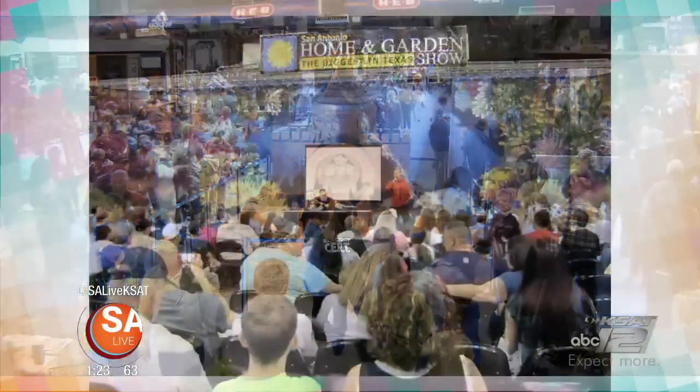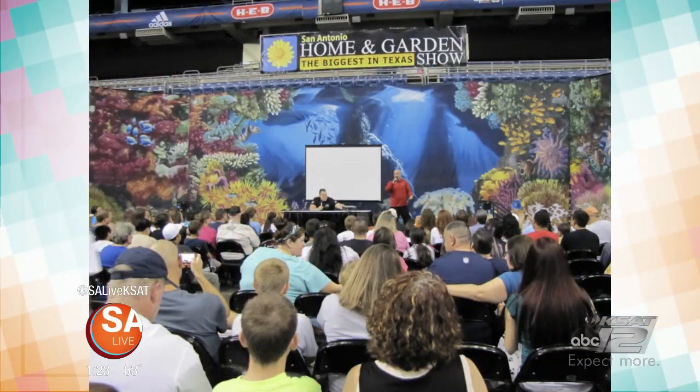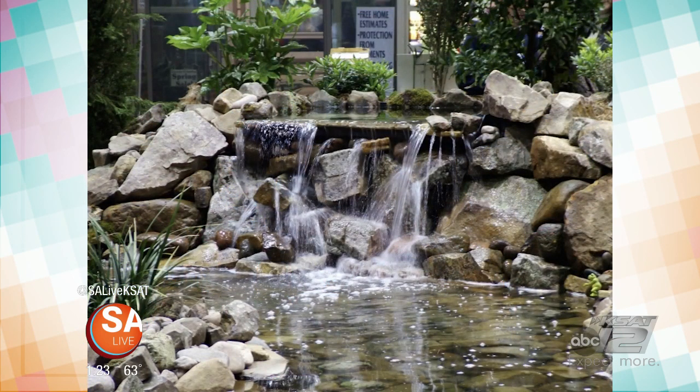As we count down to spring, it's that time of year to get all your home and garden needs taken care of, and you can do it all under one roof this weekend at the San Antonio Home and Garden Show.